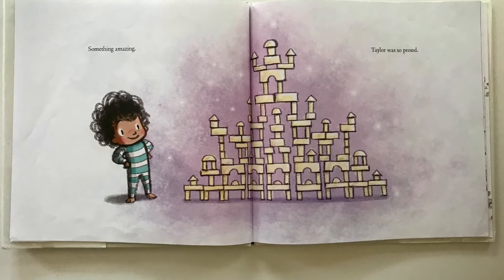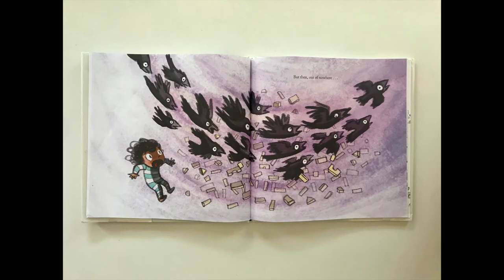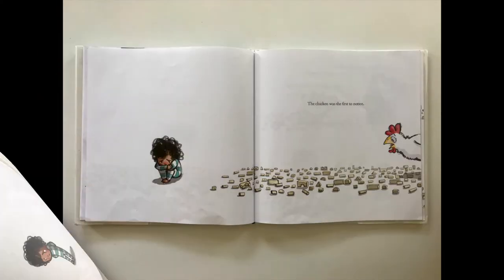Something amazing. Taylor was so proud. And then, out of nowhere — crash. Things came crashing down.